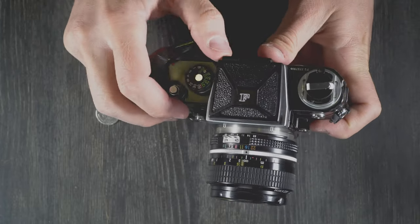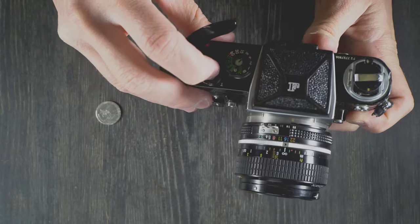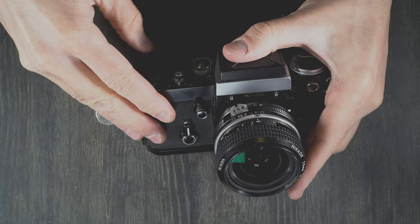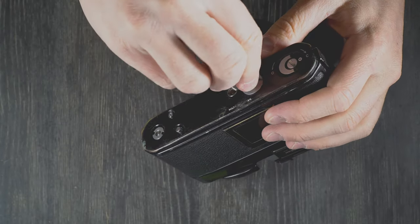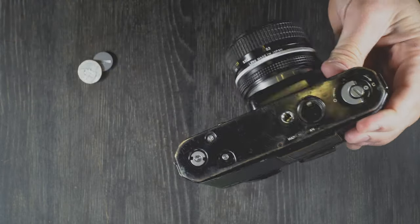But like I said, if you're not using the metering prism, it doesn't matter. The shutter in this is completely mechanical, and there is no meter built into the camera — only into certain prisms. So we're going to take these batteries out because we just don't need them.